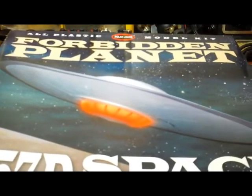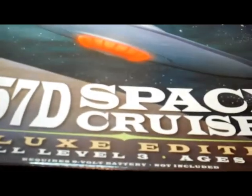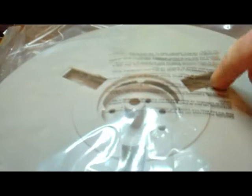All right everybody, back on the Forbidden Planet C57D Space Cruiser, the deluxe edition. Let's take the top off here and take a look on the inside. The first part of the package has the saucer — the bottom here you can see the landing gear, and I think with this kit you can retract the gear. This side here is the top of the saucer.